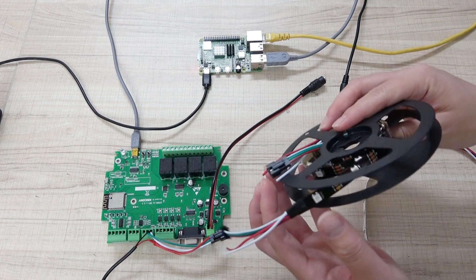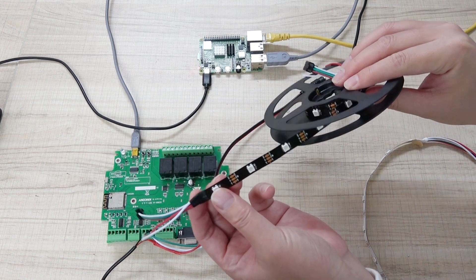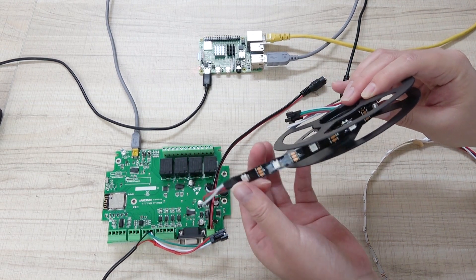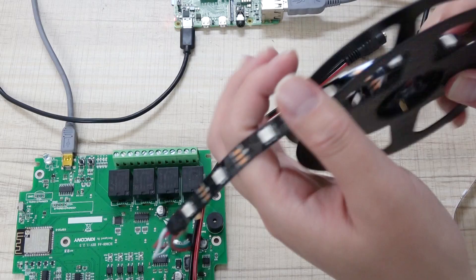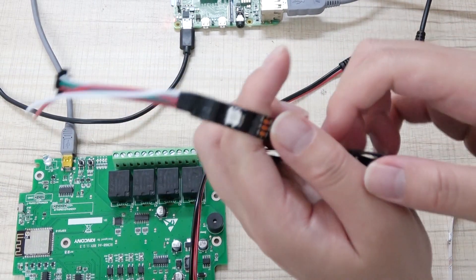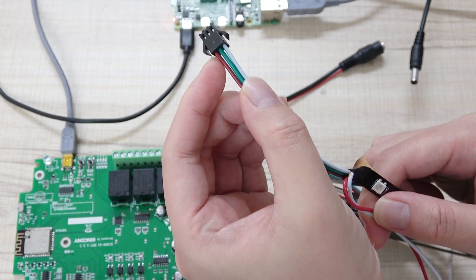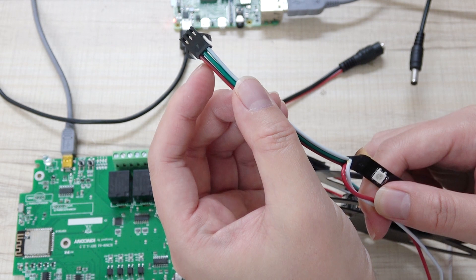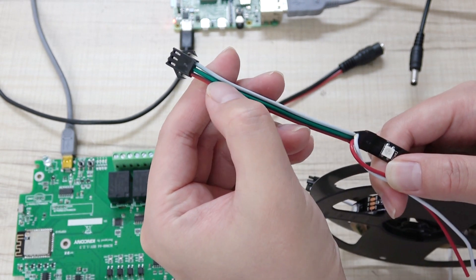Let's look at the hardware first. We have chosen this LED strip — the strip is WS2812B. This is the LED strip, and first we can see the interface. You can see it only has three lines: the red is the 5V power supply, the white is ground, and the green is the signal.